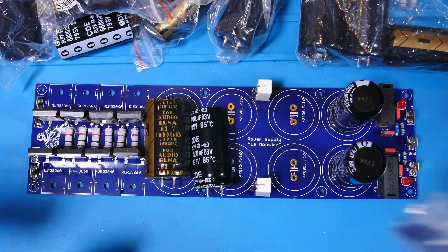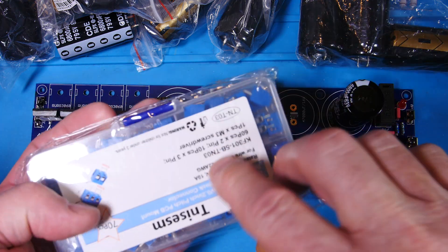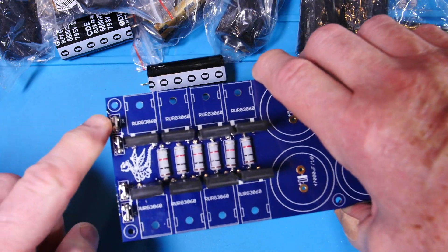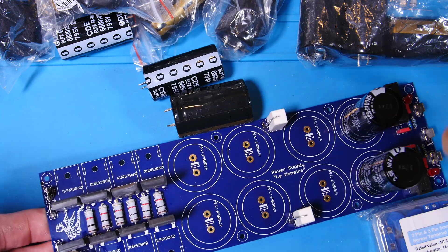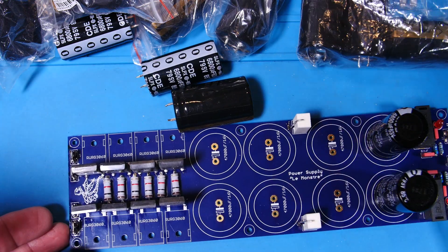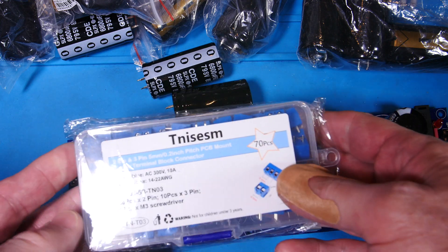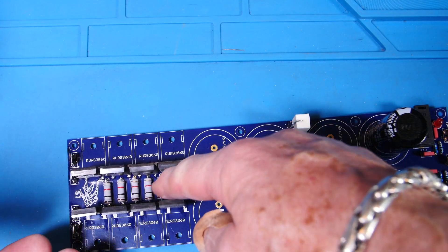Something else I considered: these little screw-type terminal blocks that accept 14–22 gauge wire. I thought about using the double ones in place of the spade connectors since they actually fit the board, allowing two wires per terminal. I decided to go with spades in the end after I found some, but the terminal block kit — 70 pieces with doubles and triples — is a good option, and I'll put a link below.